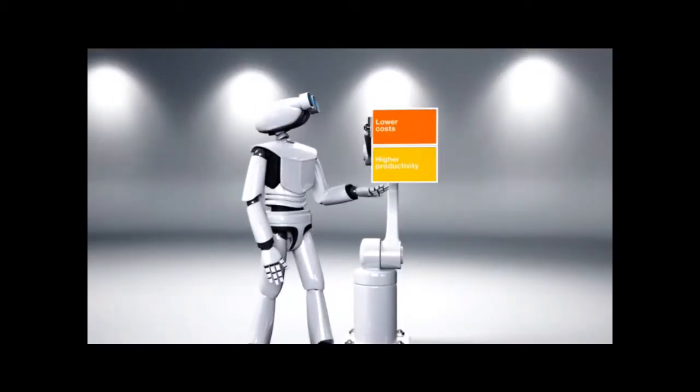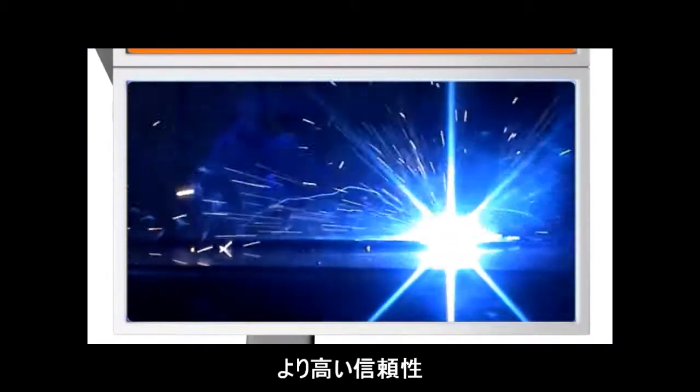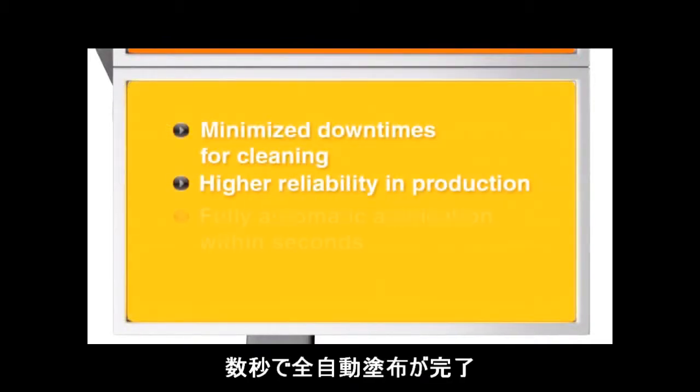Higher productivity. Minimize down times for cleaning. Higher reliability in production. Fully automatic application within seconds.